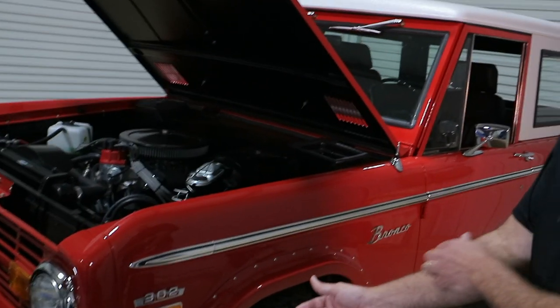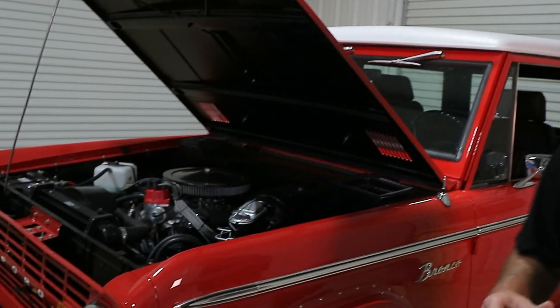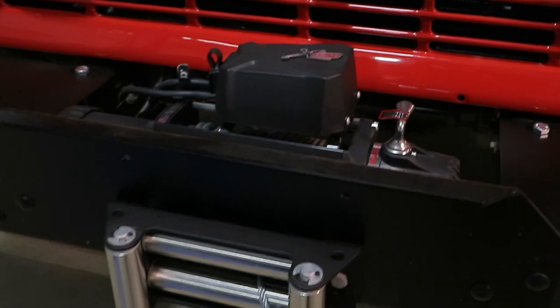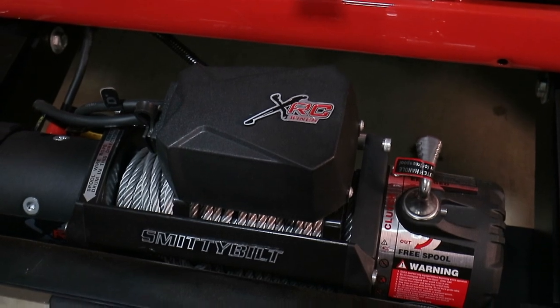When we started building the truck, it had a farm-built bumper on the front made out of pipe, and we just really couldn't do anything with it. So we did a few things — we went over and beyond with it. Of course, we put the custom bumper on it and put the winch on it, which the customer wasn't even expecting, but we did that.